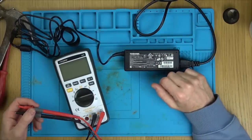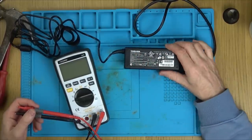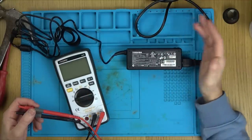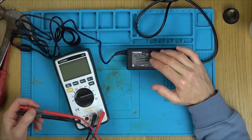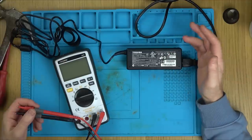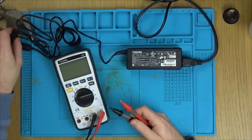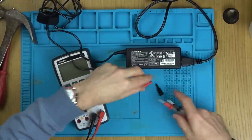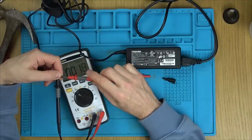Hello, my name is Vince from My Mate Vince, and in this video we're going to attempt to repair this Toshiba power supply for my wife's laptop. It was working absolutely fine, then she told me her laptop was dead and she couldn't turn it on. The battery was charged and the power supply was plugged in but not doing anything — so basically the power supply has failed, with no water damage or anything like that.